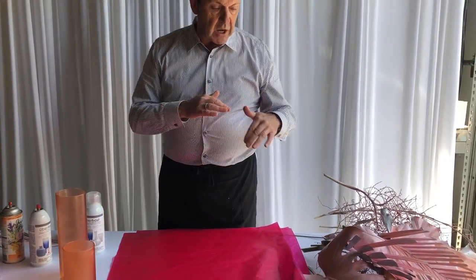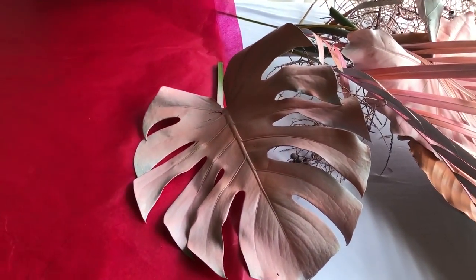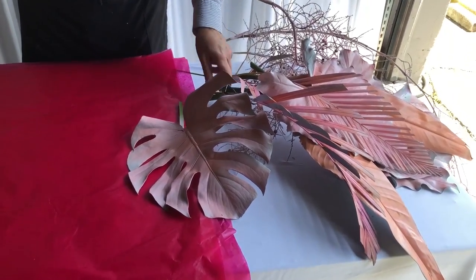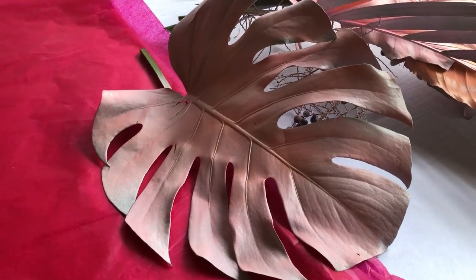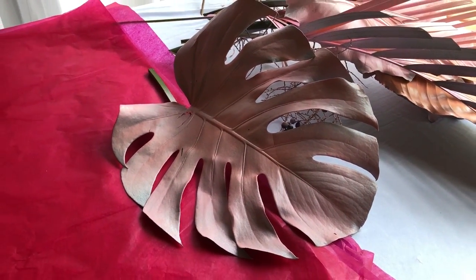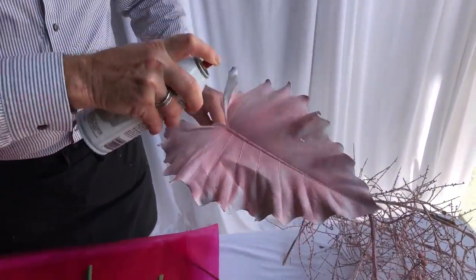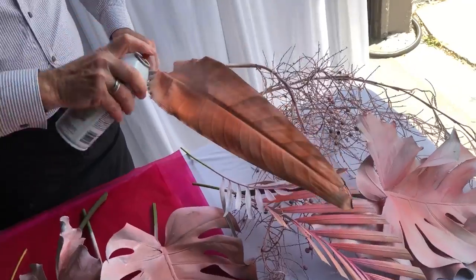We're also going to add some color to the foliage, and this gives us a complete color shift - it's going to allow us to do a complete change in looks. This will give us a very monochromatic color harmony. We're using Pink Petunia Just for Flowers, Tiger Lily, and Oceana Peach - they're all Just for Flowers products - and then we are going to spray the Uberfrost on top of that.